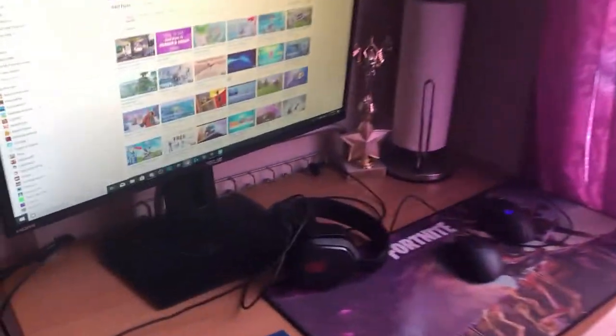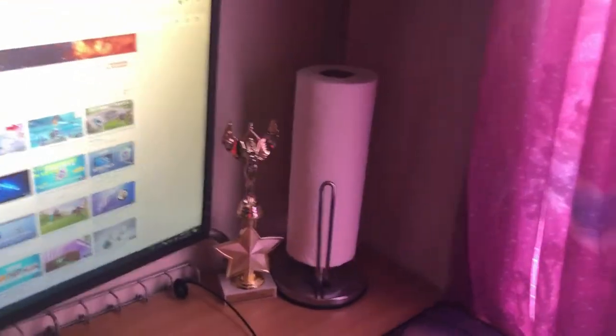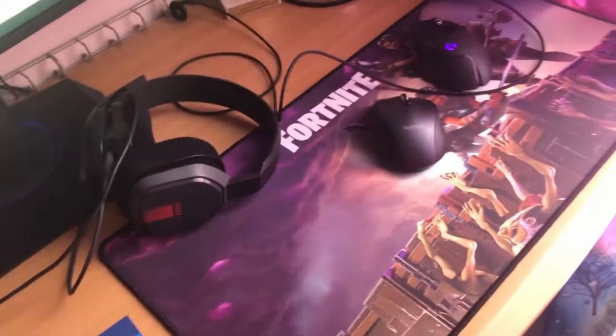Make sure you smash that subscribe button. When I hit 100 subscribers I'm gonna be doing another giveaway — probably a gaming mouse or keyboard. There's another Logitech G502 Hero in this box here, that one's a little old so I bought a new one, and when that one stops working I'll set that one up.